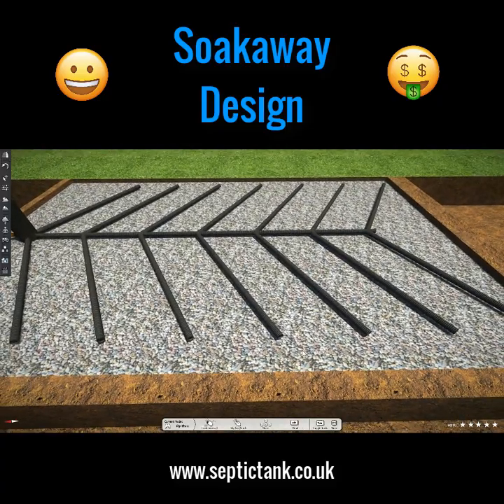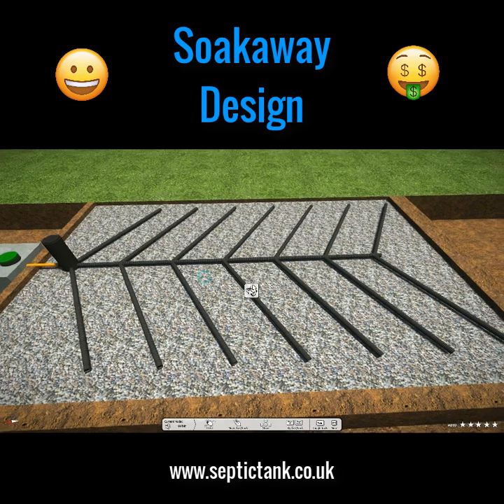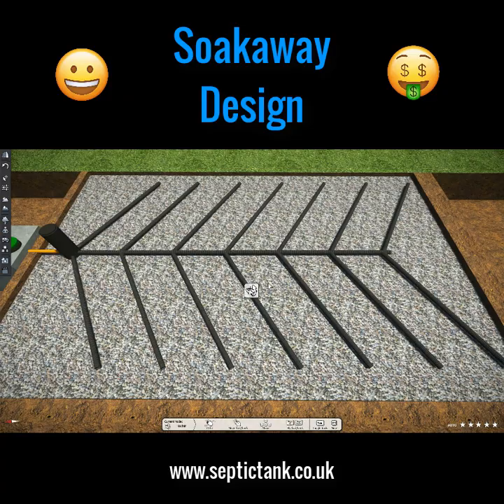The cons: you need loads and loads of shingle, they're quite expensive to make, and the pipes can be costly. Lots of people use orange pipes with slits on the underbelly. You've got to lay the herringbone pipes on top of a bed of shingle, then place the pipes on top, put more shingle on top of the pipes, and then put a membrane on top of the shingle. It's a very popular soak away in the United Kingdom.